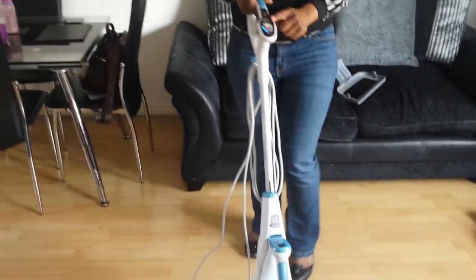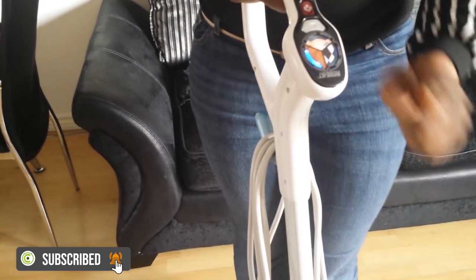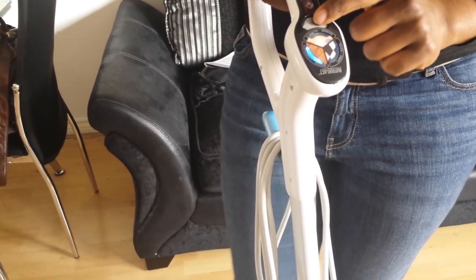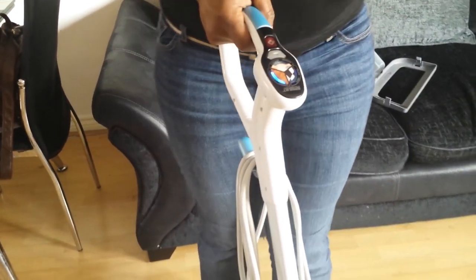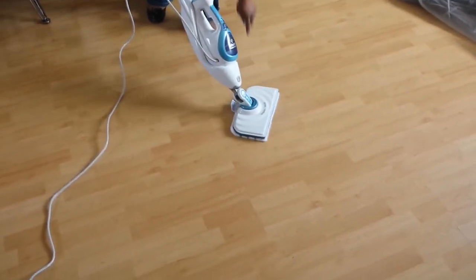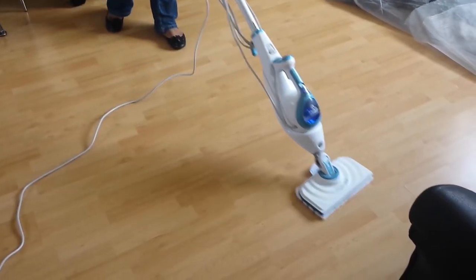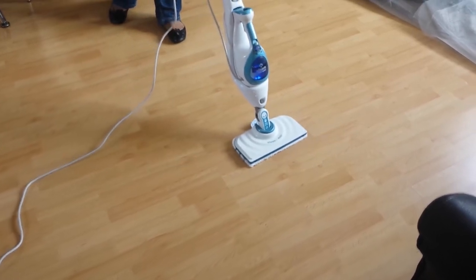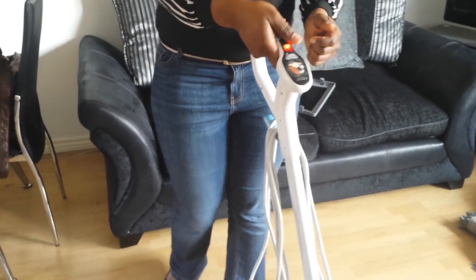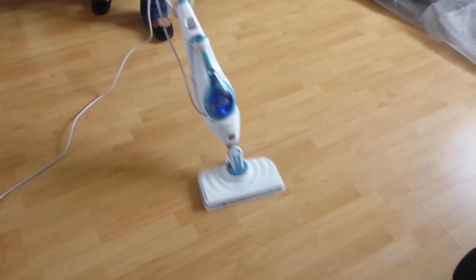Now up here you can choose what floor type you want to use. Because I'm doing the wood laminate, I'm using that setting. To change the floor type you press the auto-select button. It's on and working — this is a swivel head so you can move it around, which makes it really easy. If you think you need more steam, you press this button up here.